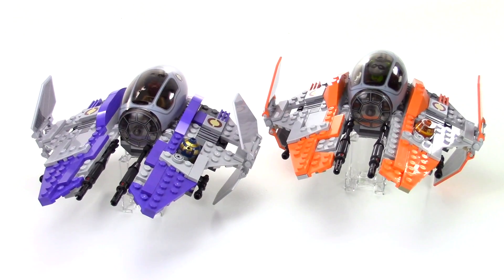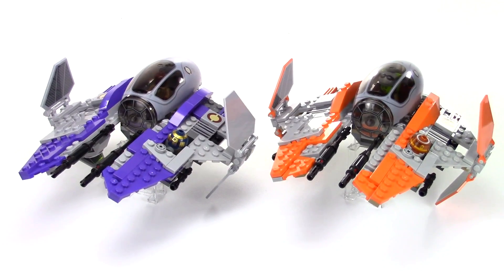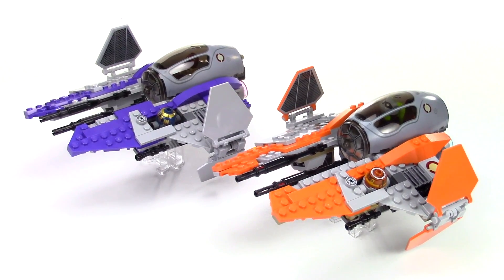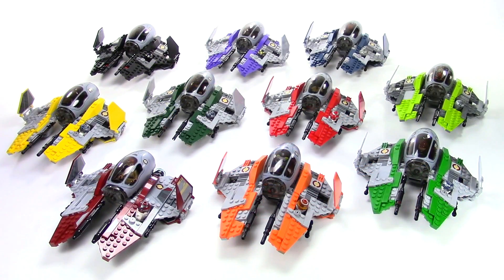If you'd like to see more about any of these individual builds, I have videos for all of them, so I'll put those links down below in the description. I'd love it if you left me a comment down below and let me know which one you like the best. I really kind of like all of these for different reasons, but it was a lot of fun, kind of challenging myself to build with the different colors and see what parts I could change out, what different colors I could actually build these with. So all in all, it was a lot of fun and this looks really cool to see all ten of them together.